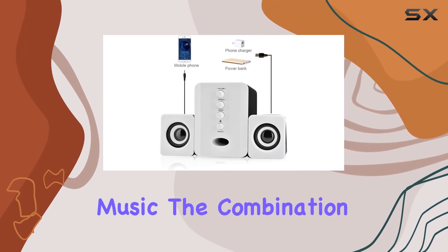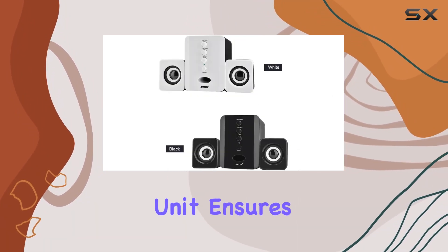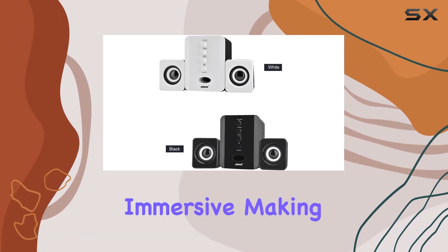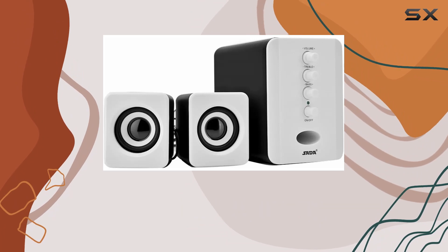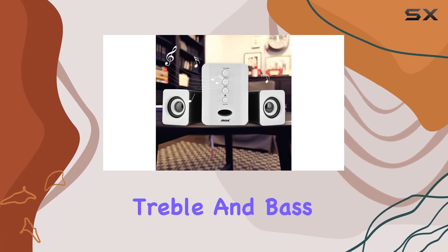The combination of a thick woofer and a stereo unit ensures that every note is rich and immersive, making it a treat for music enthusiasts. One of the standout features is the independent adjustment of treble and bass.